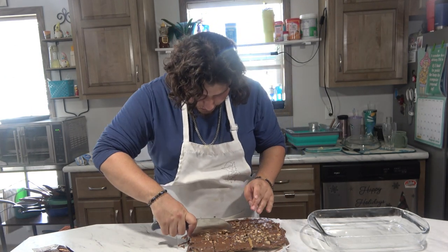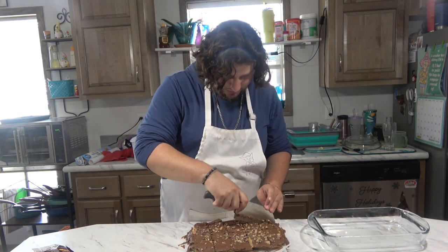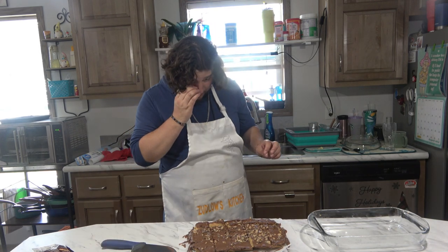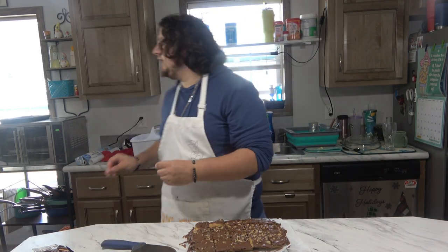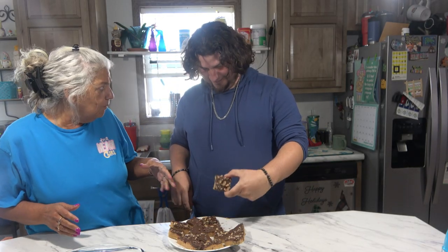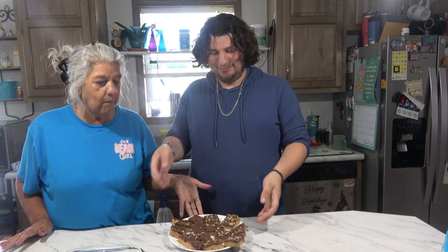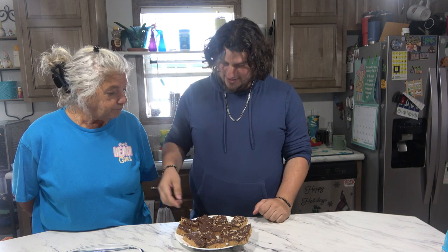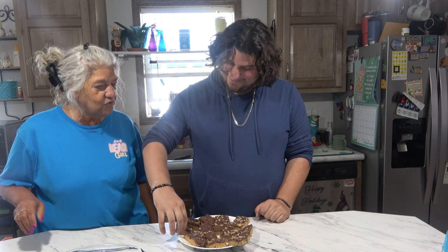I'm just going to cut them into squares, almost like brownie squares. We put Heath topping on there — little Heath bites. Those are sprinkled on top; you don't have to have those, but Nina wanted them. They look really nice. Let them rest in the pan for an hour, cut them into little squares, then put them in the fridge for another hour.